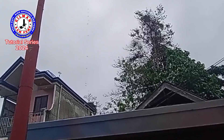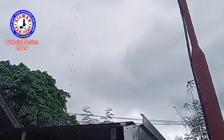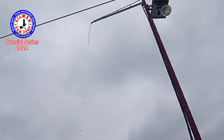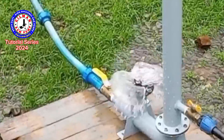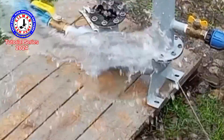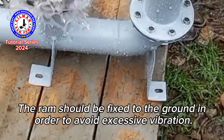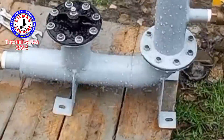I don't know if you can see, but the water is coming out right there. That's it — you're good to go. Make sure your ram pump is properly fixed to the ground so it doesn't move. Thank you.